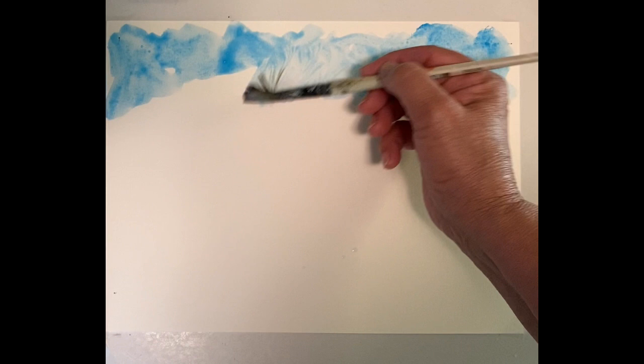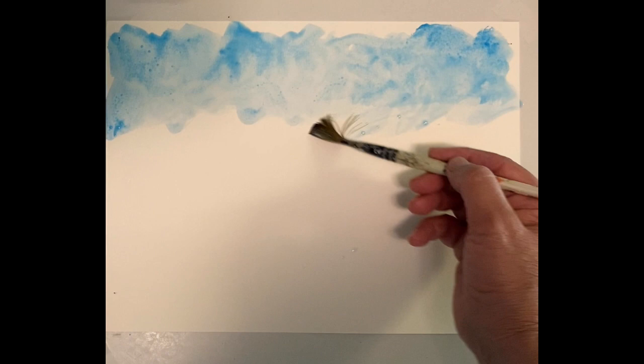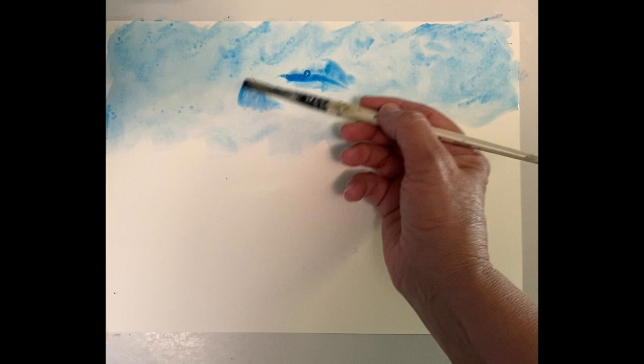I'm just going to start up in the sky area and add water to it. I'm going to do some darker areas up towards the corners. I don't use a lot of white paint; I will lighten some colors with it, but basically I'm just using mostly water to lighten my colors.